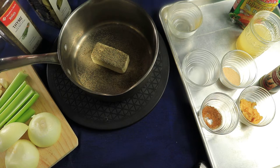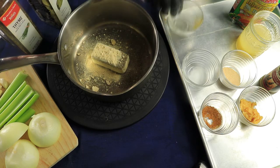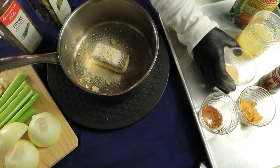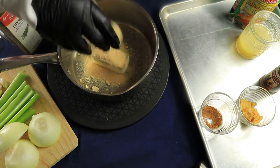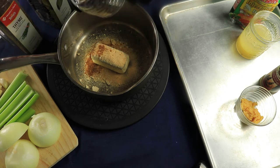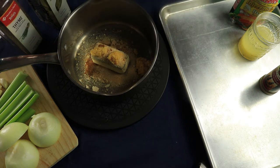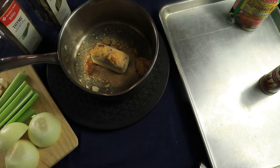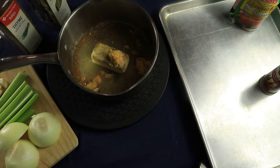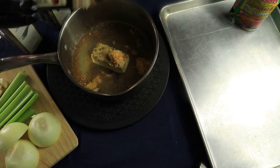First I'm going to put my butter in, then my black pepper, onion powder, accent, garlic powder, and minced garlic — garlic smells so good. I'm putting in freshly squeezed lemon juice and a little bit of poultry seasoning.